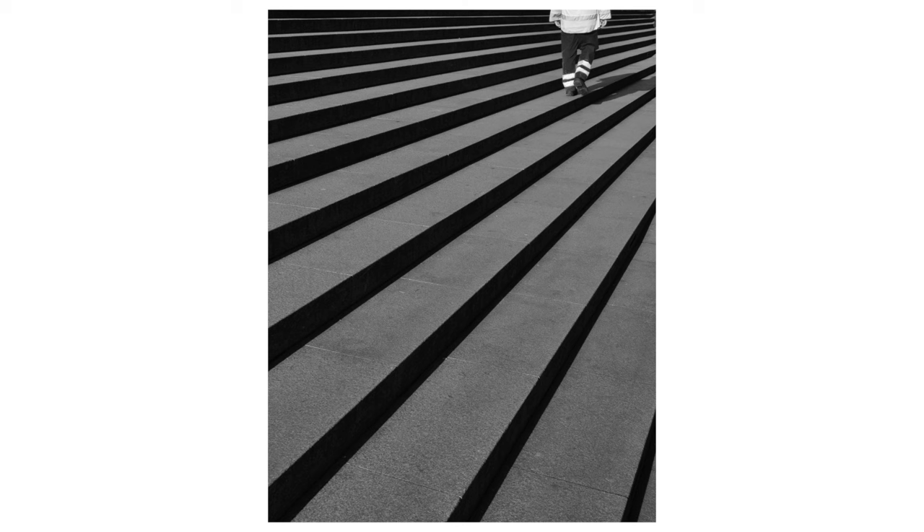Here I waited patiently for the steps to be clear of people except for this worker who had been cleaning and sweeping them. I noticed the stripes in his trousers and wanted to include them as part of the shadow geometry of the steps. He was taking his time over the task so I had plenty of opportunity to get the shot I wanted, and I was able to play around with my viewpoint and focal distance.